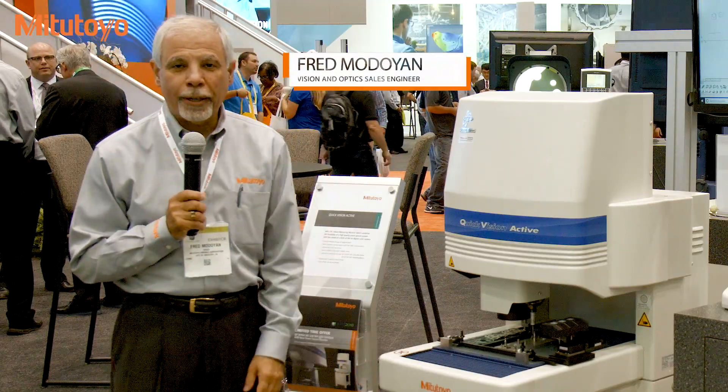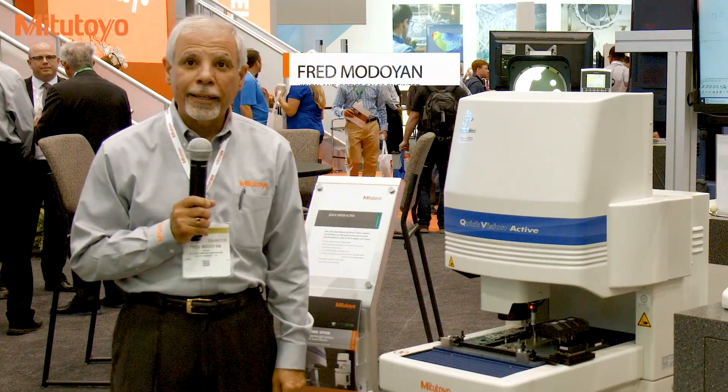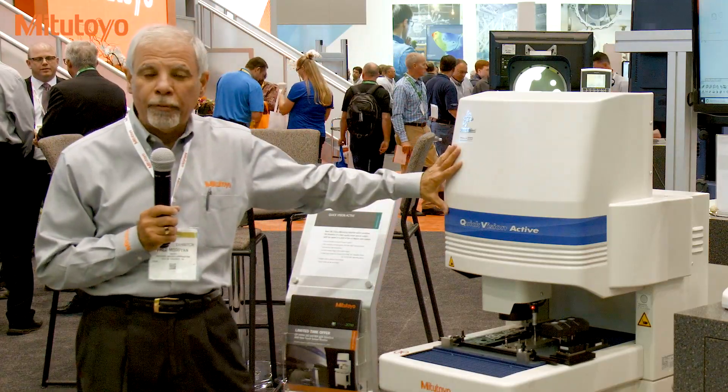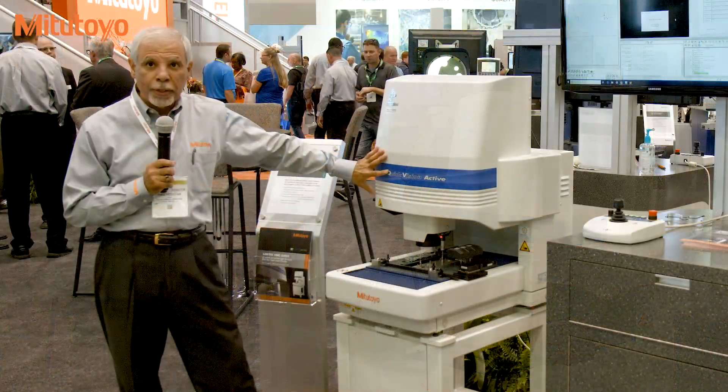This is Fred Medoyan from Mitutoyo. I'm the vision and optics sales engineer. I'd like to present one of the most capable small vision systems today. This is our Quick Vision Active.